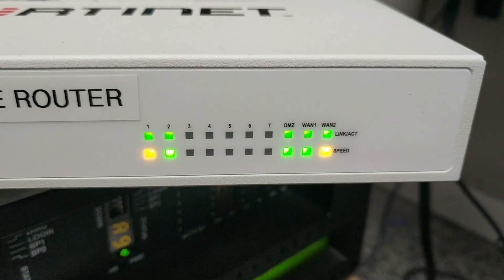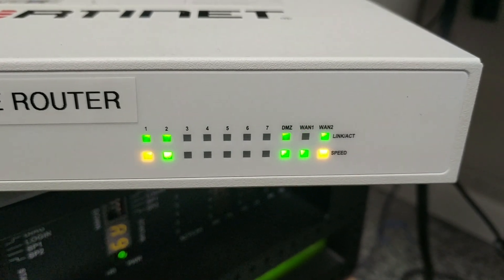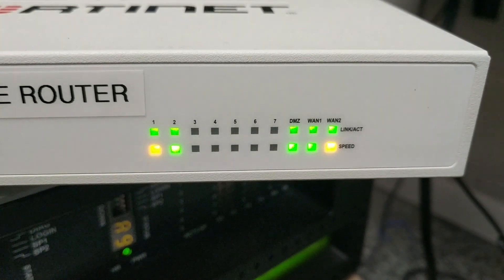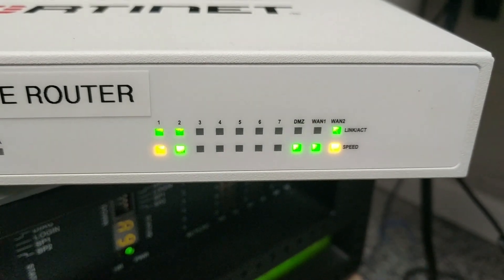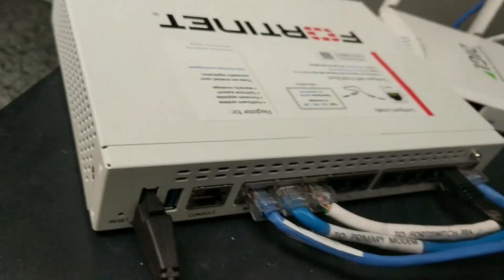You'll notice that WAN 1 and WAN 2 are orange in color compared to the rest which are green. Orange typically means the connection is a little slower, and I'll explain that in a second. Now we'll go to the back.